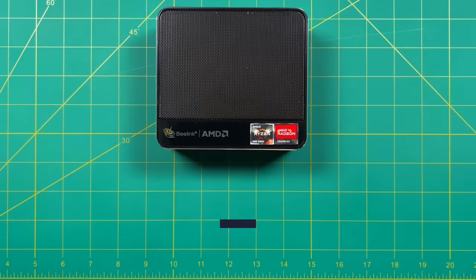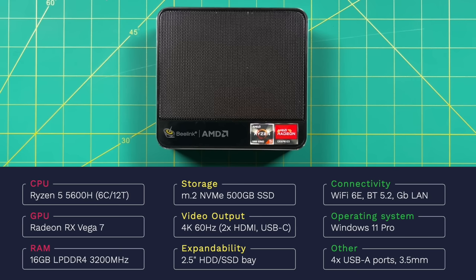To start, let's briefly go over some specs. Most importantly, they're using the Ryzen 5 5600H CPU — six cores, 12 threads, with integrated Vega 7 graphics. Now this chip is about a year old, but it is typically used in middle-tier gaming laptops. And as we'll find here, it actually works really well in mini PCs too.